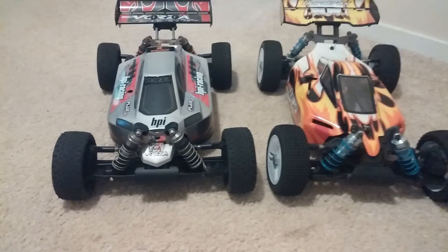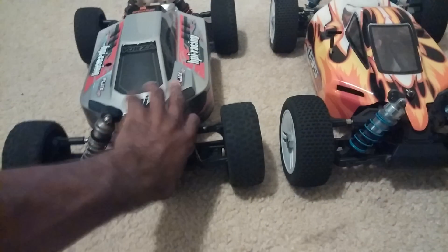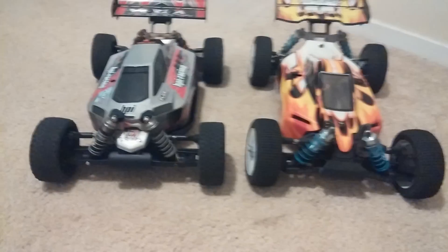Jumping, the cars are about the same. Weight-wise the Vorza is heavier, but that's also due to the thicker chassis that the Vorza has.